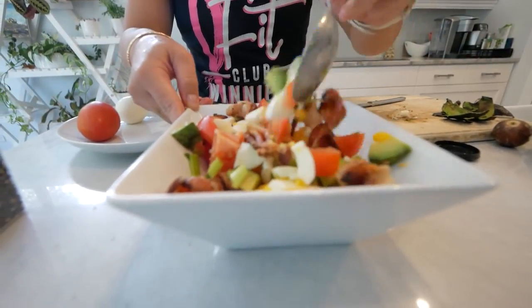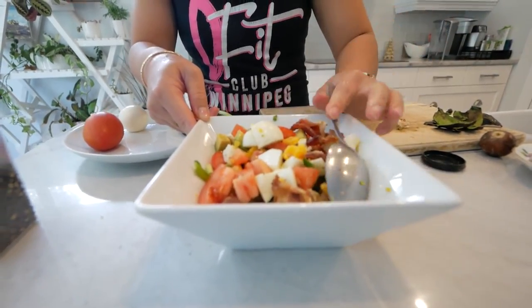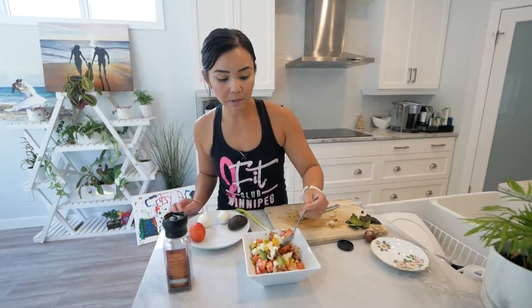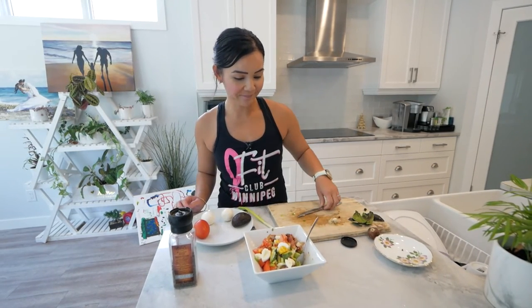It's colorful, tasty and nutritious. You can eat this breakfast as is, or put it in a wrap or a lettuce wrap — totally up to you — but I like to eat this plain and just pair it up with some coffee. Thanks for tuning in and joining me, and I'll see you guys next week. Bye!